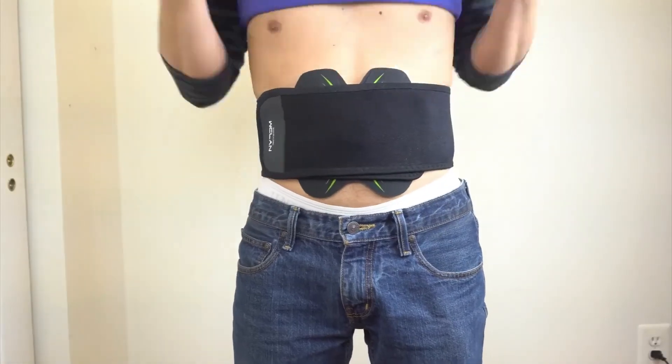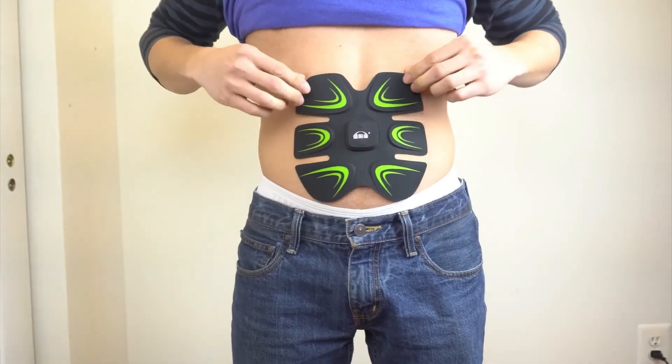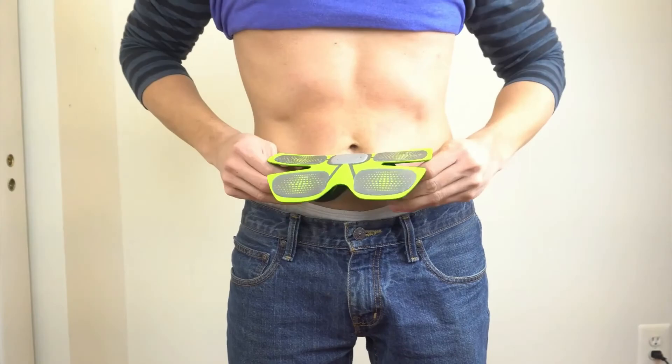The entire workout lasts about 15 minutes from start to finish, and the machine will beep and turn off at the end. When removing the ab trainer, use both hands and peel from both sides rather than pulling on just one section at a time.